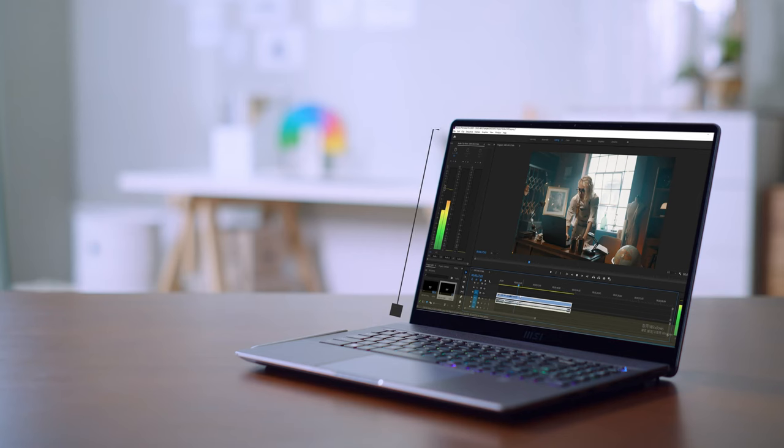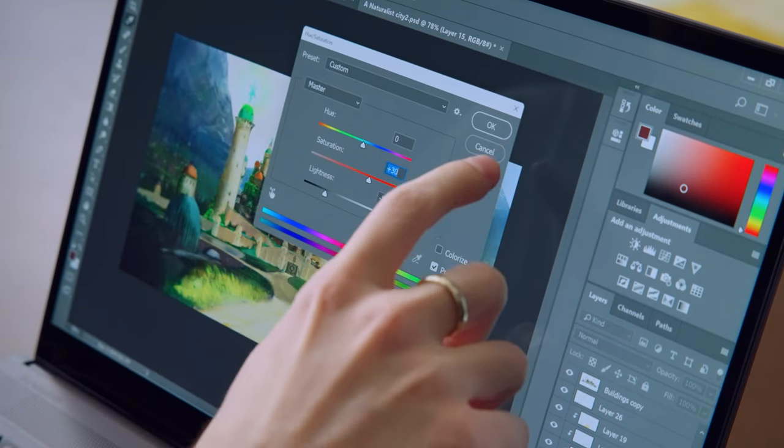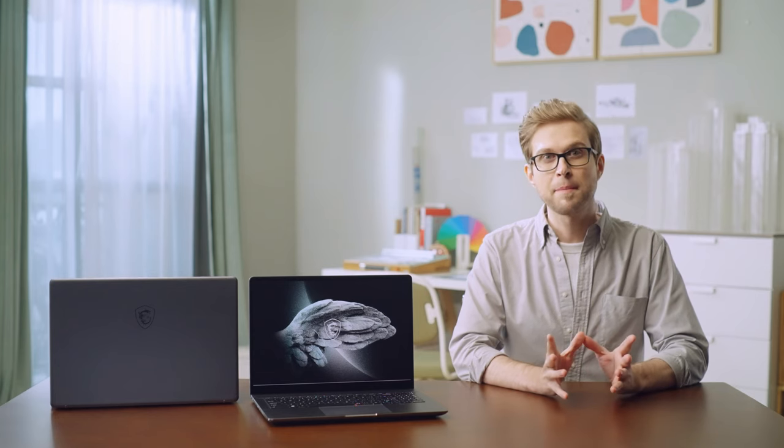The Creator Z17 and Z16P 16:10 display provides an extra 11% space compared to a regular 16:9 panel, reducing the need to scroll. It is also a touchscreen, allowing you to interact with content directly. The touchscreen can be controlled with your fingertip or the MSI Pen.